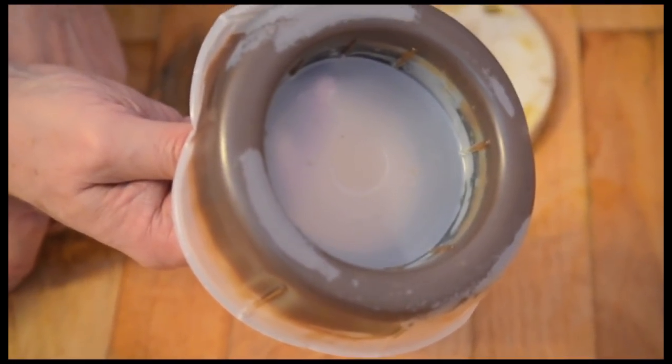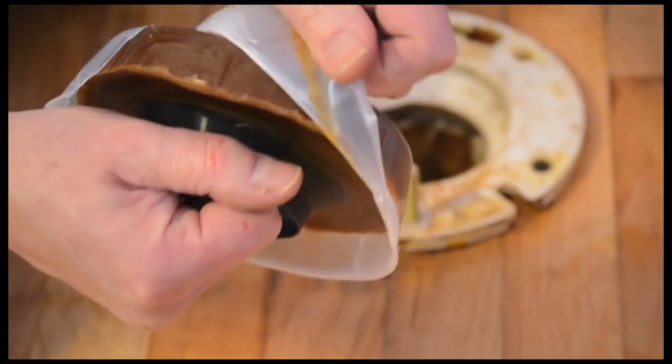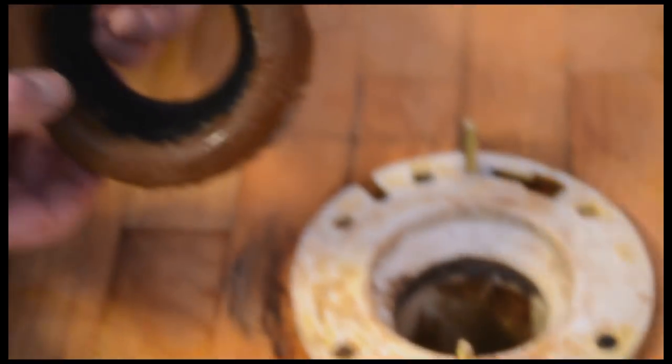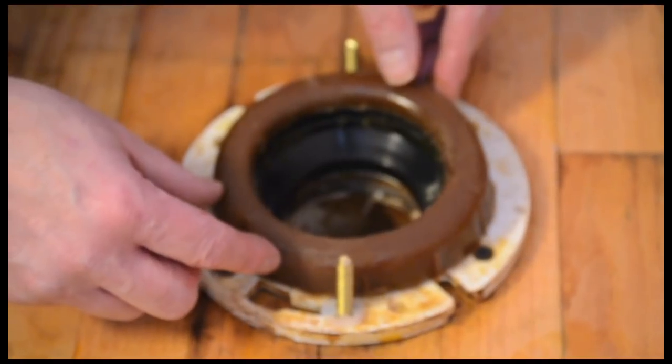Peel the protective plastic off the new wax ring. This one comes with a black horn designed to help prevent leakage. Centered on the toilet flange, the wax ring should be at room temperature so the wax can form and seal properly.